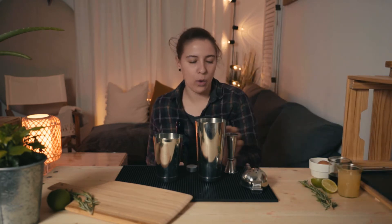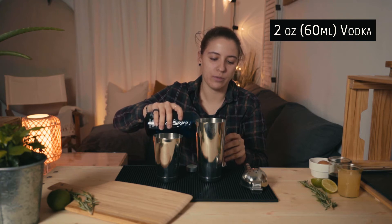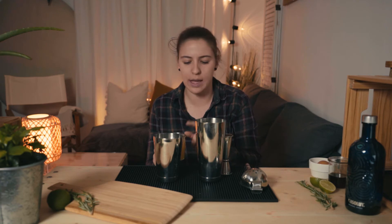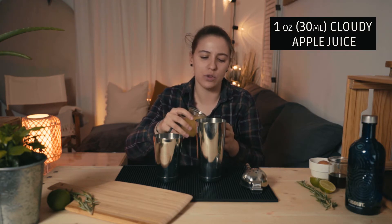Then we can begin the recipe. We have two ounces, 60 ml of vodka — whatever you like, anything you like. We have some apple juice here, it's cloudy because the clear apple juice is sweeter and it's not good with the simple syrup. That's why the cloudy is more fruity and gives the rosemary a good note — 30 ml, one ounce.